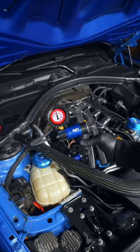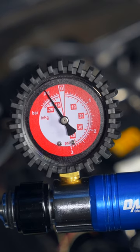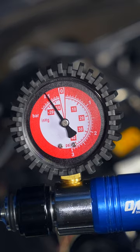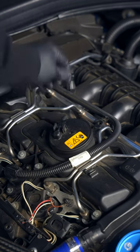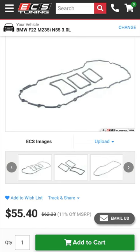Now pump it up to 15 mmHg of mercury and see if it holds for a minute. If it does, release the pressure and cap it back up — congrats, you only need the gaskets. If the vacuum drops, you'll also need the valve cover.